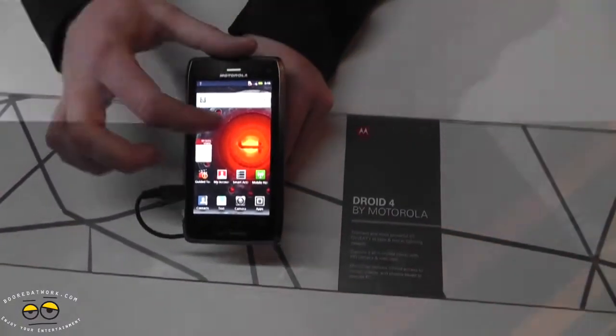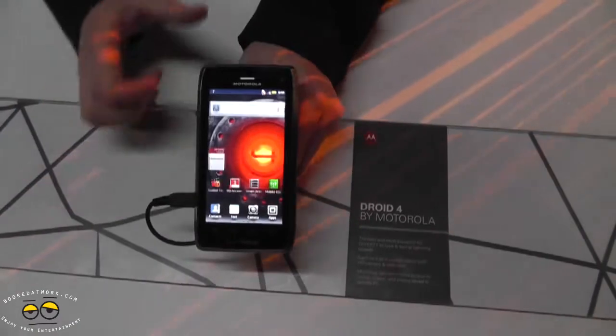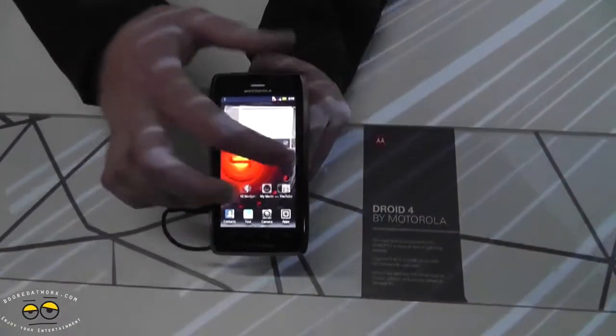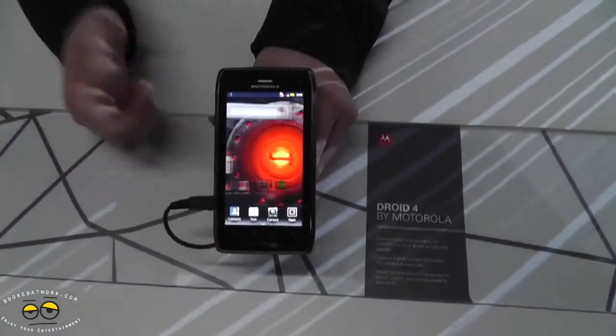The phone also features a 1.2 GHz processor as well as a gigabyte of RAM, so when you're cycling through your UI, pulling up a web browser and multitasking, you're able to do that without any lag.